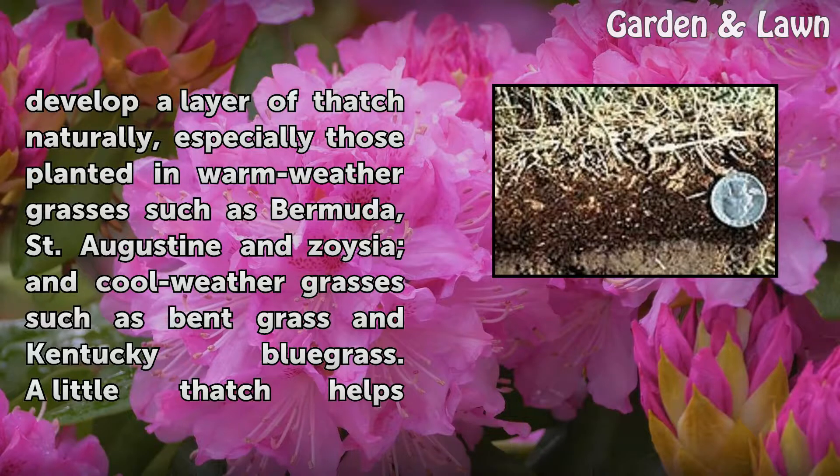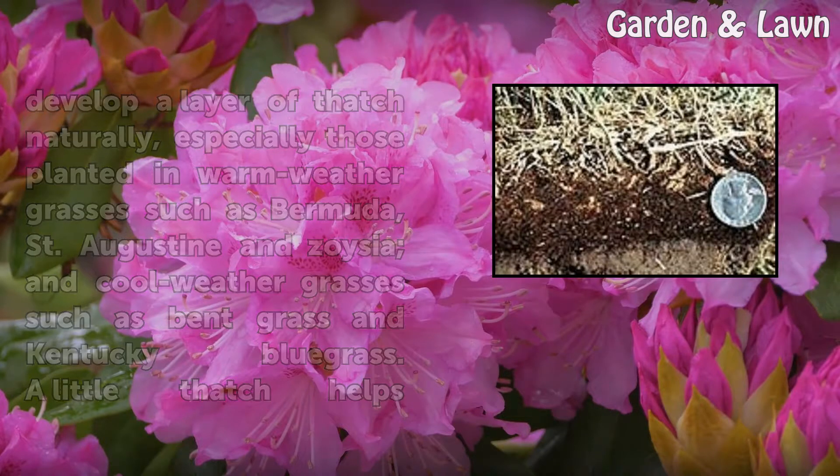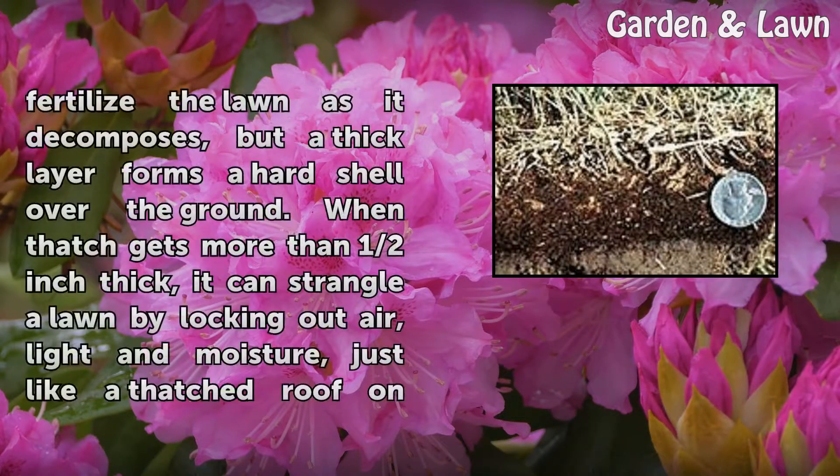This is especially true for lawns planted in warm weather grasses such as Bermuda, St. Augustine, and Zoysia, and cool weather grasses such as bentgrass and Kentucky bluegrass. A little thatch helps fertilize the lawn as it decomposes, but a thick layer forms a hard shell over the ground.